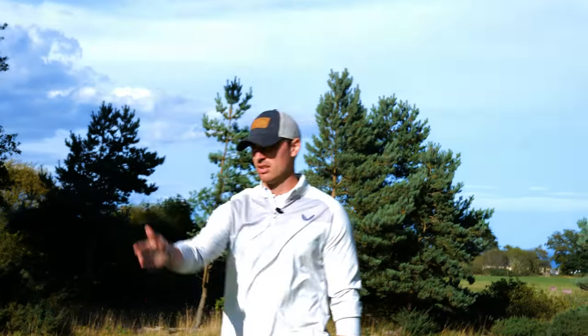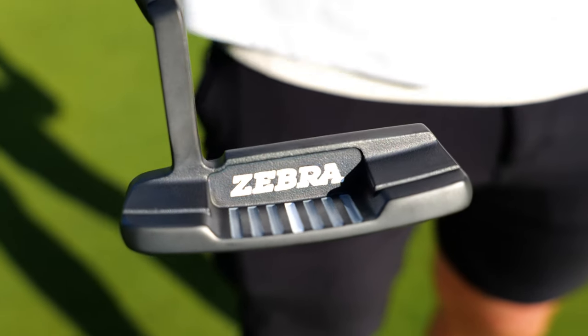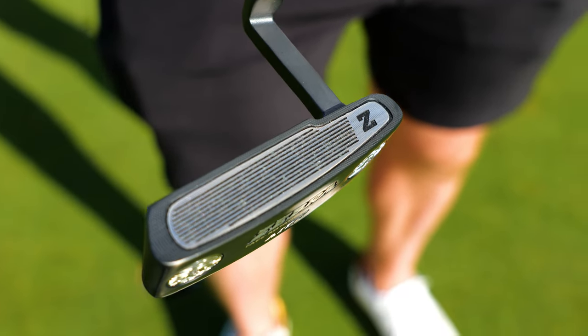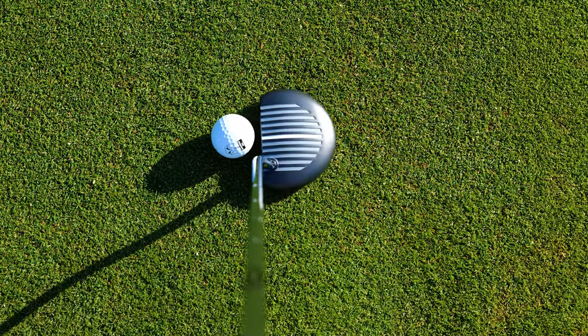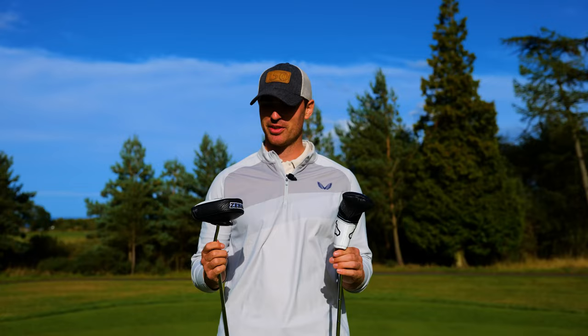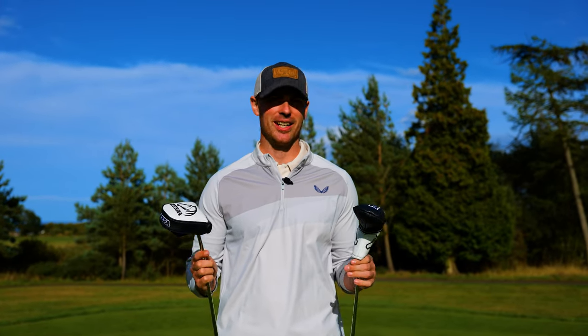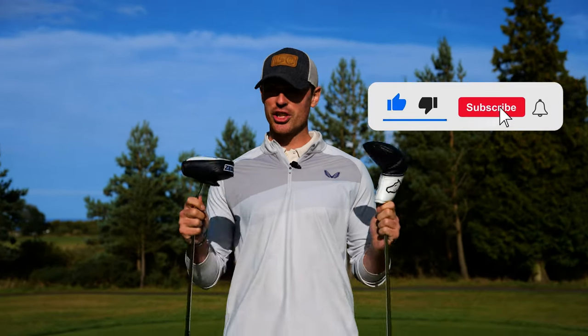An easy two-putt from 50 feet! So there we have it guys — that is the Zebra Putters making a great comeback. Really impressed by them: the grooved insert is fantastic, the distance control is great, the feel, look, and design bring back a little bit of nostalgia. A great option if you're in the market for a putter at £179.99 — a great deal for what you're getting. Thanks so much for tuning in; if you enjoyed the video please hit that like button, and if you're new to the channel don't forget to subscribe.